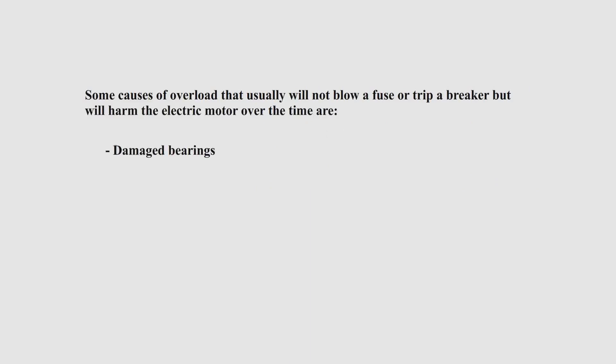Some causes of overload are: a motor with damaged bearings, loss of a phase, poor ventilation, high temperature, and under or over voltage.